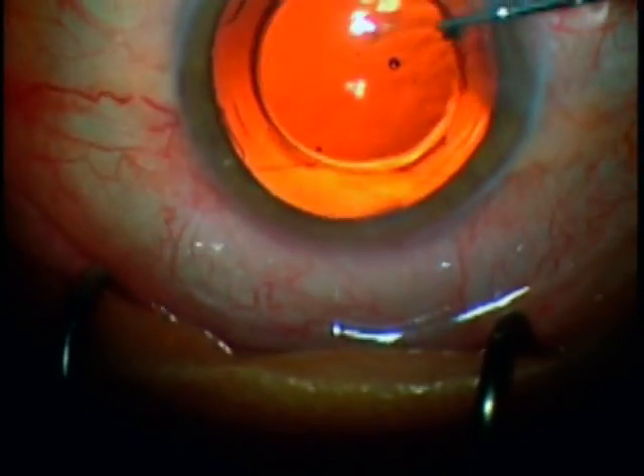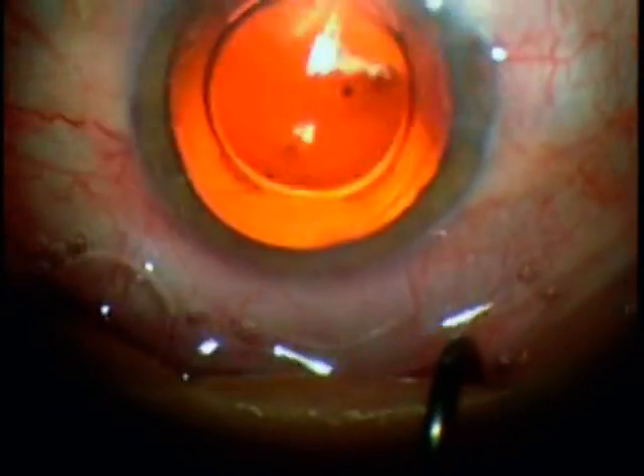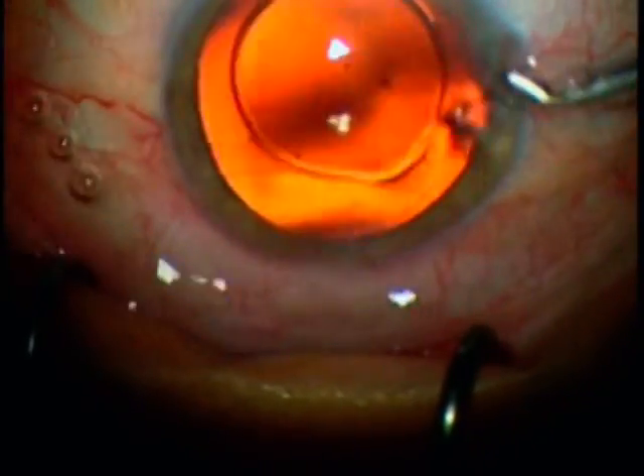The lens centers automatically, and as you can see, the material is completely clear and completely homogeneous.